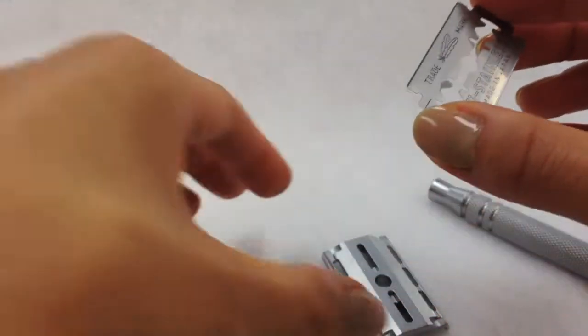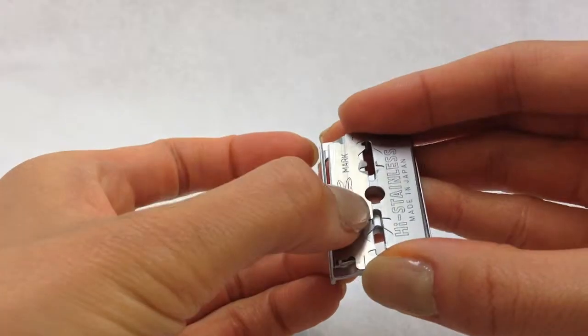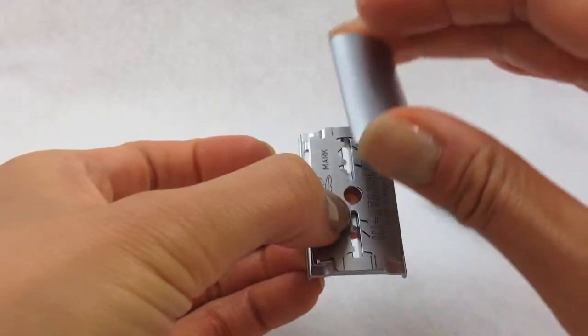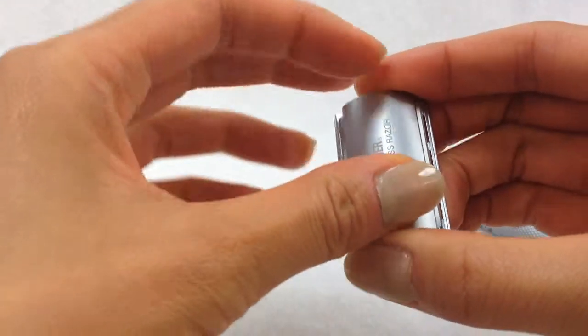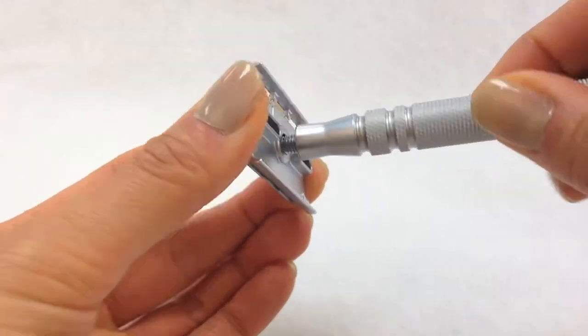This means you can achieve a closer shave than other double-edged blades and cartridge razors. Using a double-edged razor can save you a ton of money compared to cartridge razors because the blades will last you longer. After positioning the blade, screw the handle back on for a secure fit.